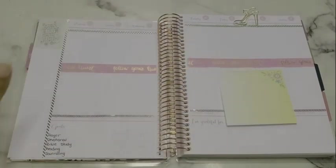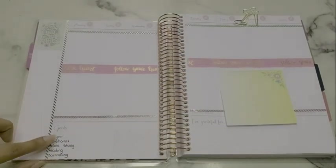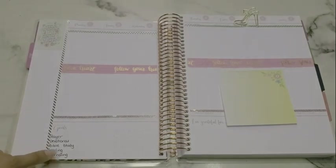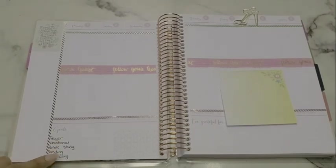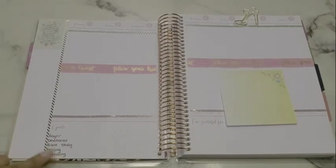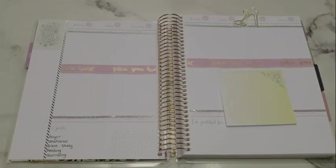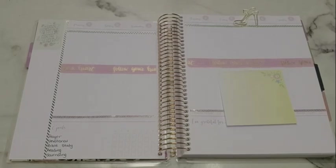At the bottom I have my goals: prayer, devotional, Bible study, reading, and journaling. I always go back and forth on journaling because I feel like my prayer journal is journaling. I might do verbal prayer and then any type of journaling or prayer journaling in general. I am going to be implementing two of my three guided journals. Let me grab them and show you guys quickly.